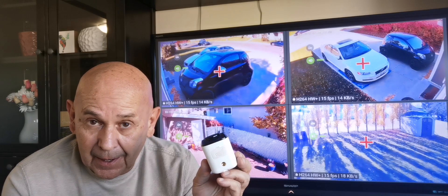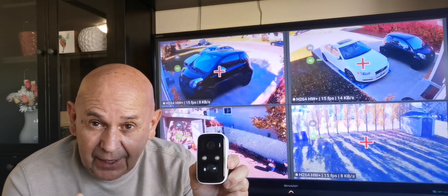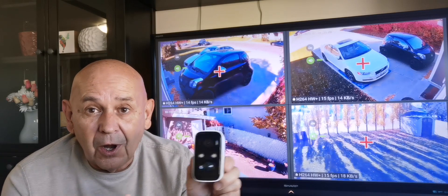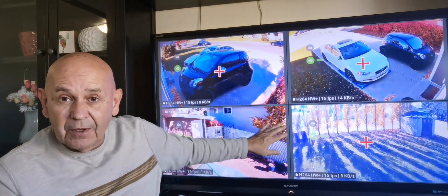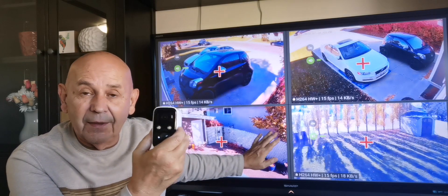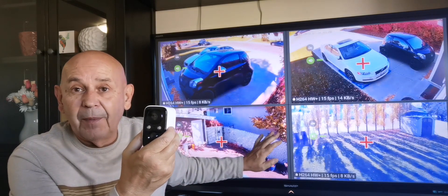This one here takes an SD card which you can access. It's got night vision, it's got a light on it, and it's got 2K picture resolution, which is great. In the long run I'm going to run it into my home system so I'll have five views around the property, and this one is going to look at what's happening in the alley. This pretty well covers all my needs.